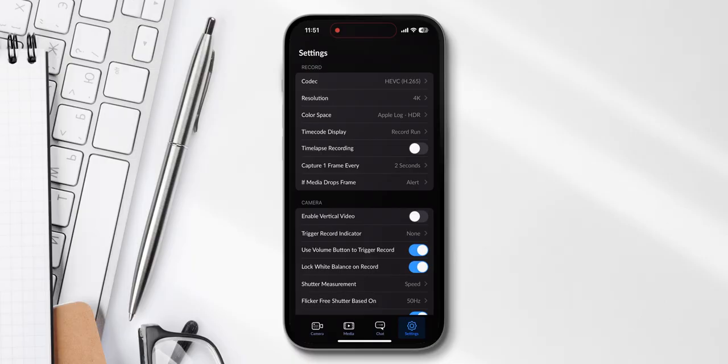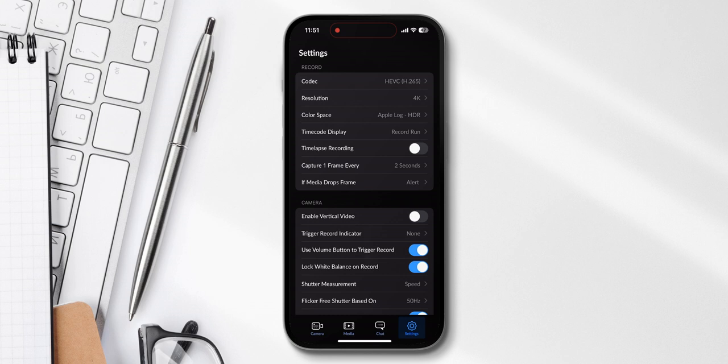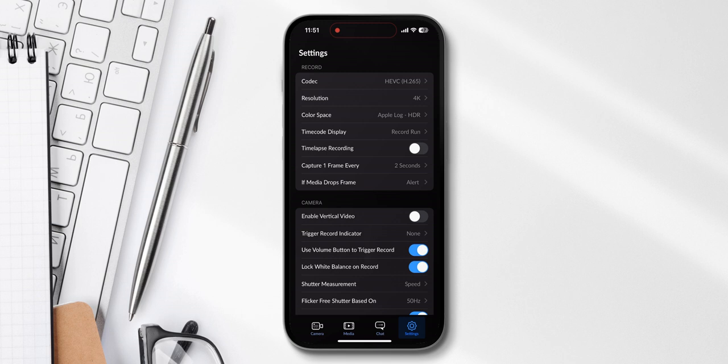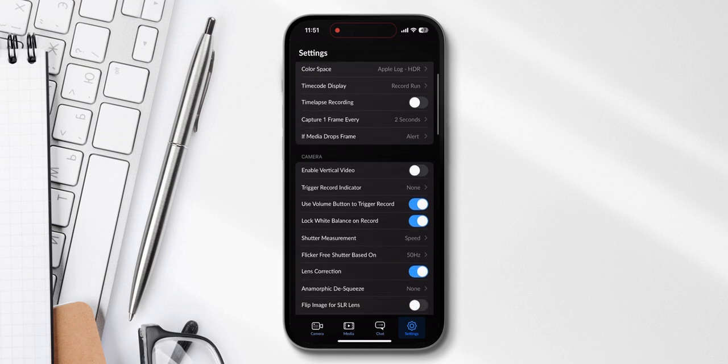I always shoot 4K today because we're living in 2023. Then Apple Log HDR — that's important because it looks better, gives you more dynamic range, and it doesn't look as over-sharpened as the others, so it actually looks a bit more cinematic. The other settings like timecode, I leave those.